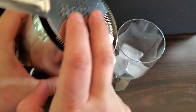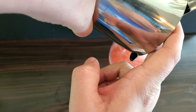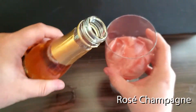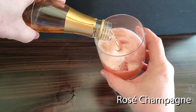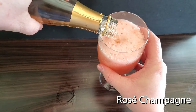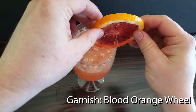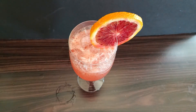Strain into an ice filled wine glass, top with your Rosé, garnish with a Blood Orange Wheel, and there you have a Coletti Royale.